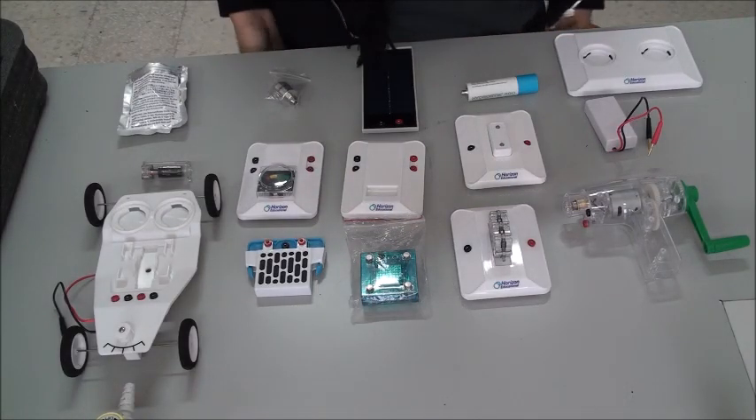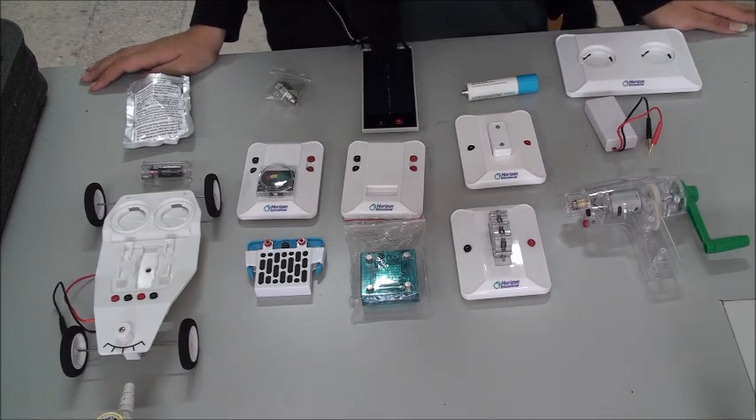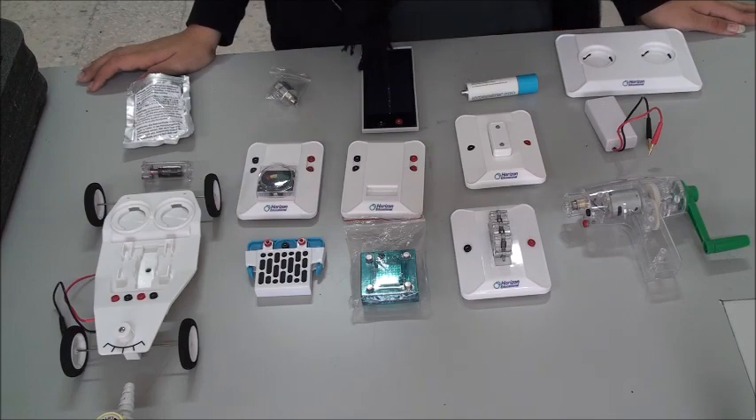Hello, this is Alaa Harraz, studying at the Sharjah American International School, Sharjah Campus. Today I'm going to be unboxing the Horizon Sustainable Energy box and doing some important experiments later.